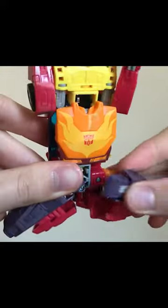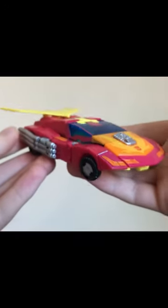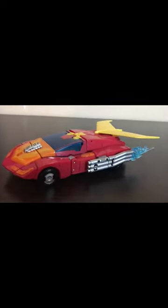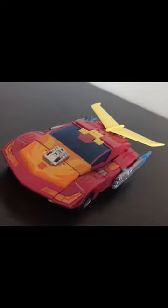A simple yet clever and fun transformation transforms Hot Rod into his 80s-envisioned futuristic sports car, and it looks cool. The effect parts can go onto the exhaust to make him look like an absolute speed demon, and the accessories can also be stored in this mode too.